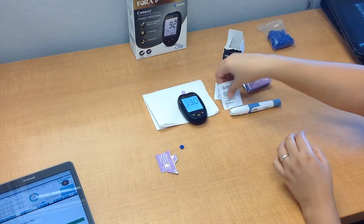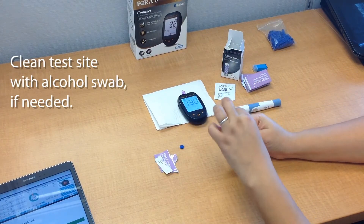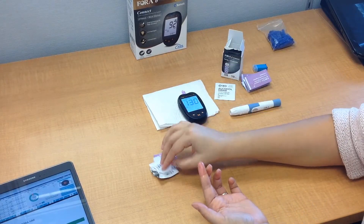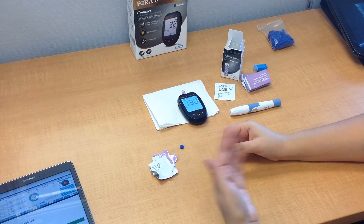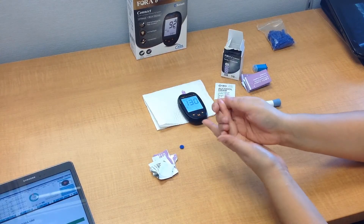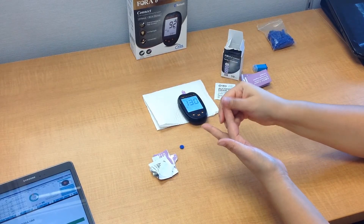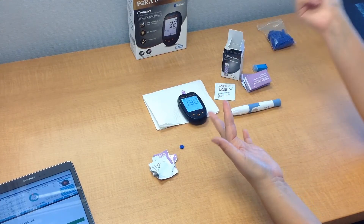Go ahead and take the alcohol swab and clean the testing site. This isn't necessary if you've just washed your hands and haven't touched anything, but if you've touched things you want to remove any contaminants — any kind of dirt, lotion, or whatever it may be. Let it air dry, and then rub the puncture site so that enough blood comes to the surface. Make sure you have enough blood, otherwise your test is not going to work and you'll have to redo it.